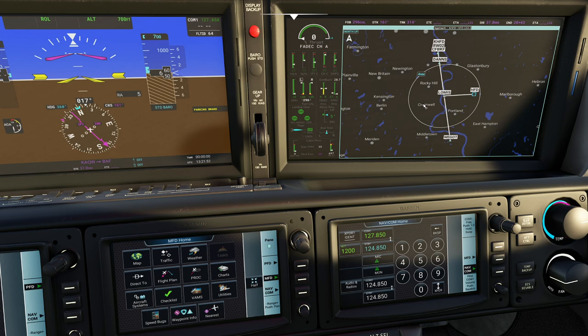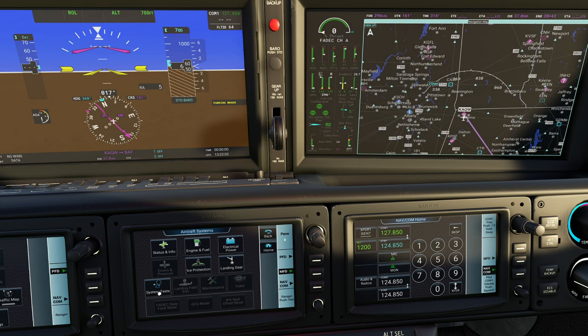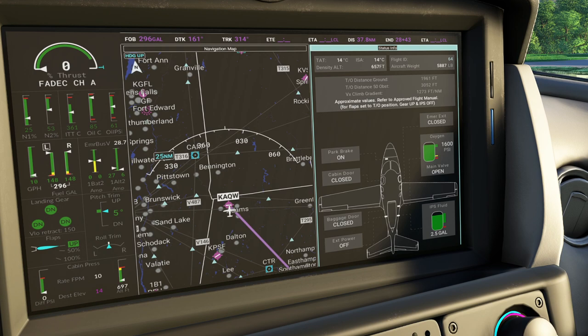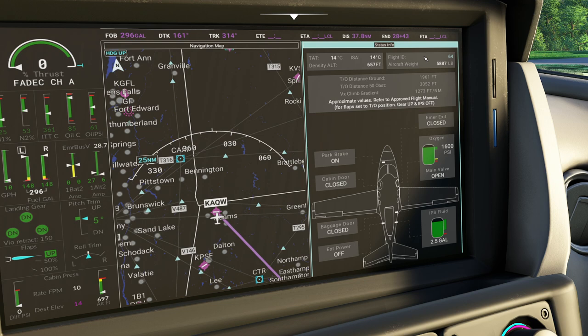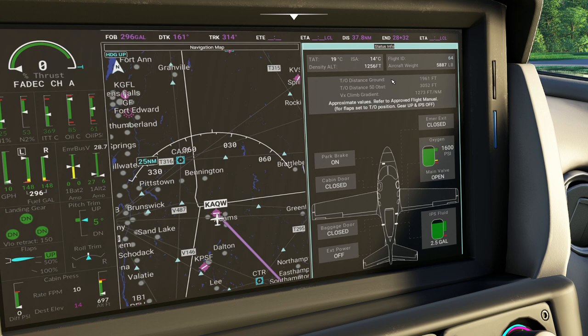The next thing we're going to look at is the aircraft systems option down here. This is cool because it tells our MFD what system options we'd like to see. Pressing status and info will bring up a generic page. Up in the top right you're going to see all sorts of useful information. One of the things I like with this aircraft is you get your aircraft weights in here, it'll provide you with takeoff distance, and if you're in the air it'll provide landing distance. It also tells you things like did you close the door, is your external power on or off.